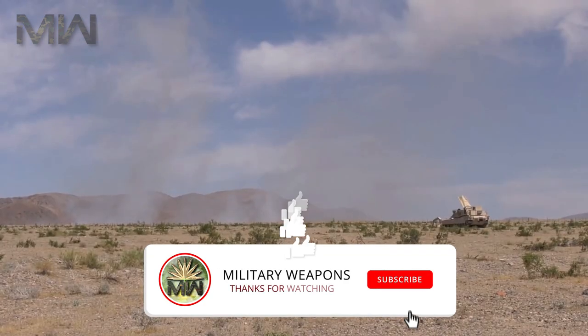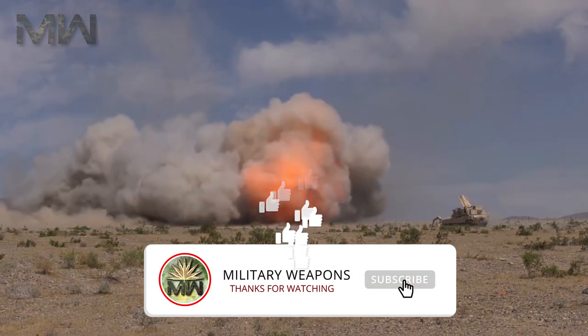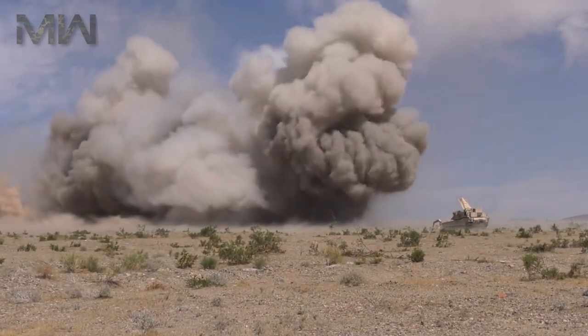Let us know what you think of the M1150 Assault Breacher Vehicle in the comments section below. Thanks for watching, and don't forget to like and subscribe.